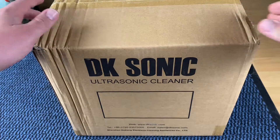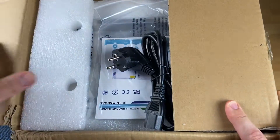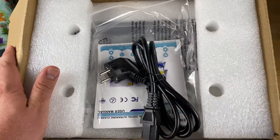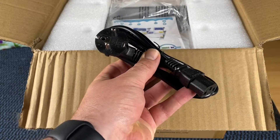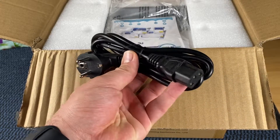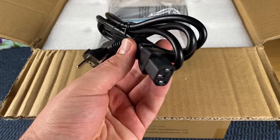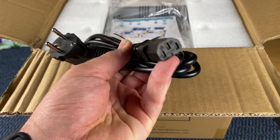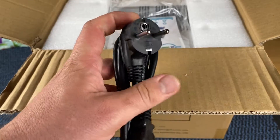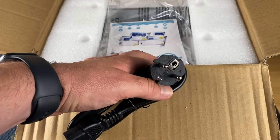Hello! Today I'm going to show you an awesome unboxing video. Let me introduce the professional three-liter ultrasonic cleaner by DK Sonic. It's an ultrasonic cleaner with heater and basket for denture, coins, small metal parts, records, circuit boards, daily necessaries, tattoo equipment, lab tools, and so much more.